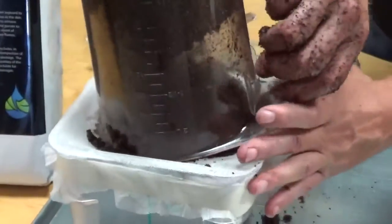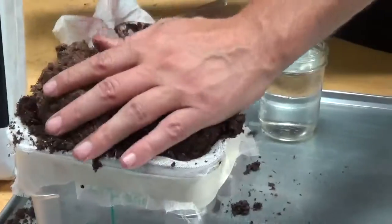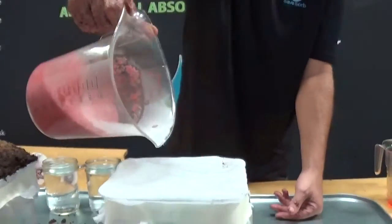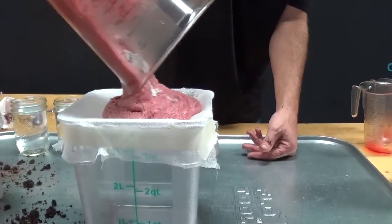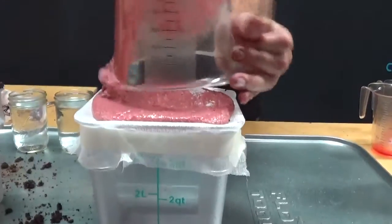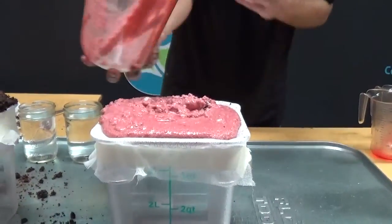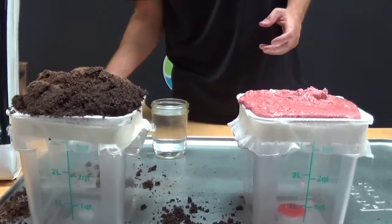Now we're going to put the products on the filters. This is just normal cheesecloth. As you can see, we have a lot of dry product there. I'm going to do the same with this one. We have some dry product in there — trying to get most of it out. You can see with the EcoAbsorb we already have some oil passing through to the bottom.